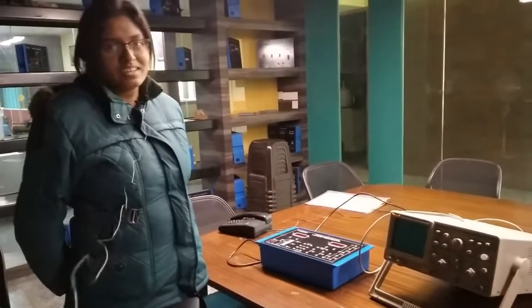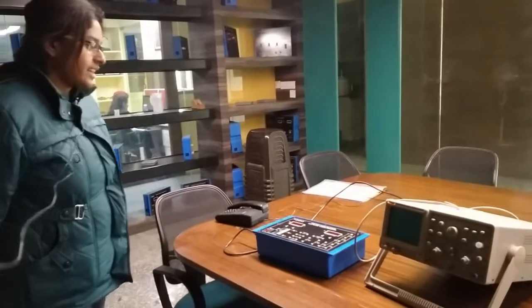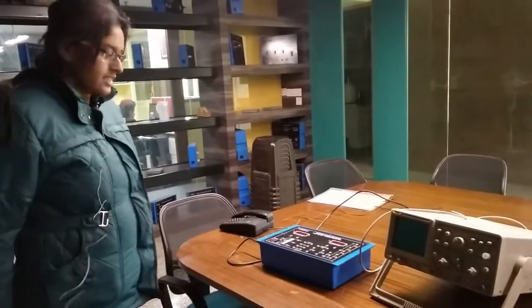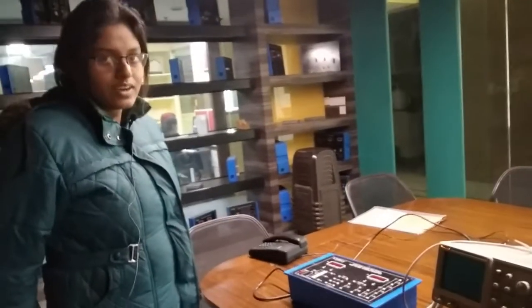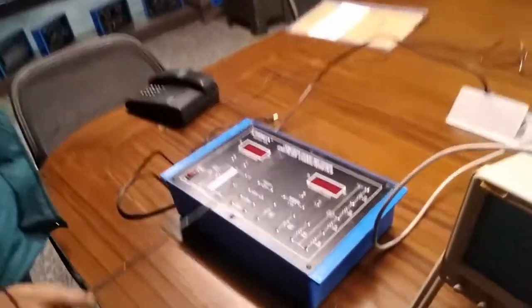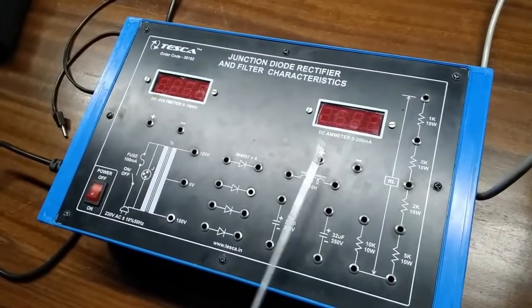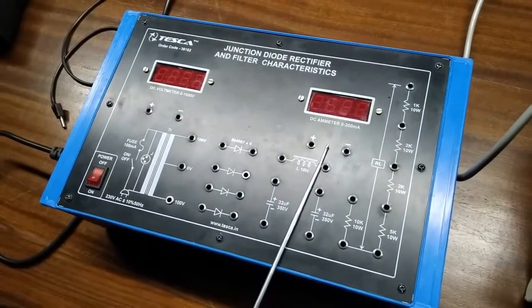Hello, this is Arpita from Tesco Technology Private Limited. Today we are going to show you our junction diode rectifier and filter characteristics. The order code is 36182. This is our trainer kit. This is the DPM — a DC voltmeter with a range of 0 to 1000 volts, and a DC ammeter with a range of 0 to 200 milliampere.